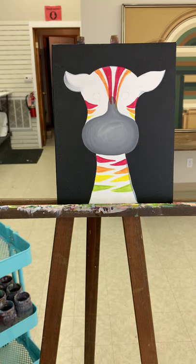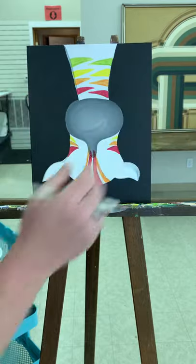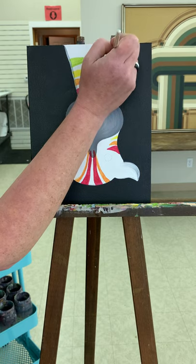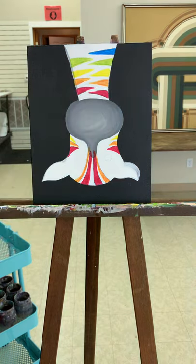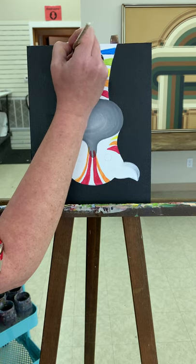Then we'll do blue. For blue we're just gonna use the blue on the plate, we don't need to mix — just get our brush cleaned out well. I am gonna flip it because I can't get at it with the lip of my easel, so I'm just gonna flip mine over. I'm going to use a little bit of blue and we'll start on this side this time. Nice triangle — not a zigzag, but a triangle. And on the opposite side we've got our blue on that side as well.